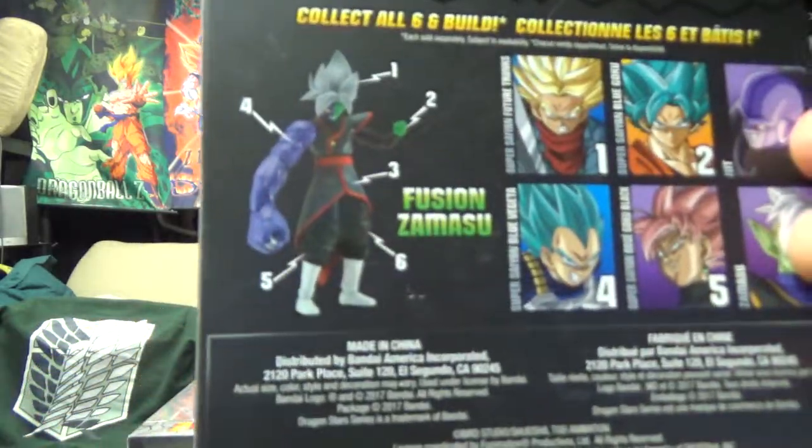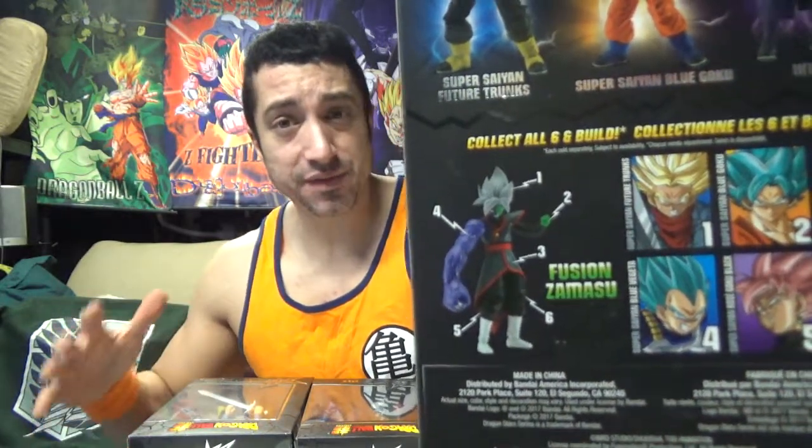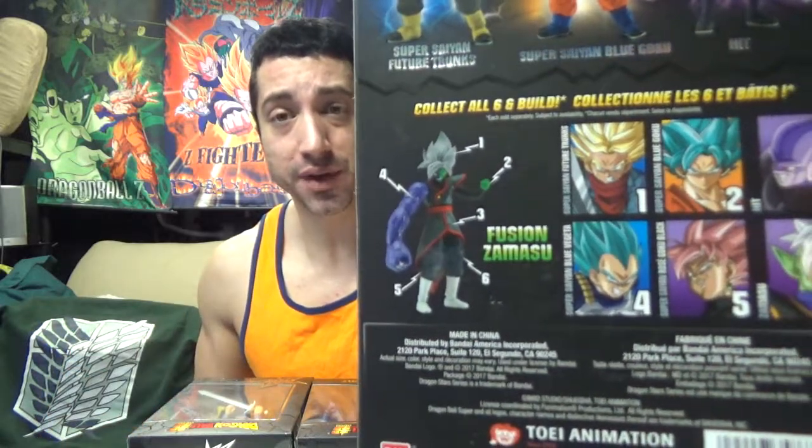With these figures, I already kind of opened them and the camera decided not to record it, so I put them back in the box. So it's not going to be a super unboxing, but I can at least show you guys the figures. It's basically like buying six figures, get one free. It's really freaking cool.